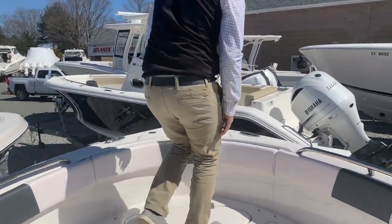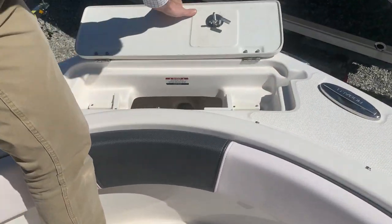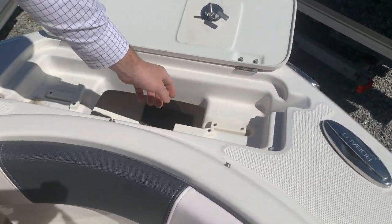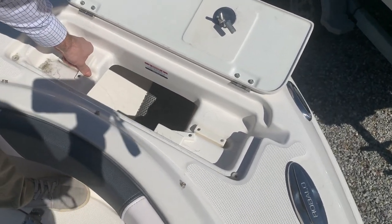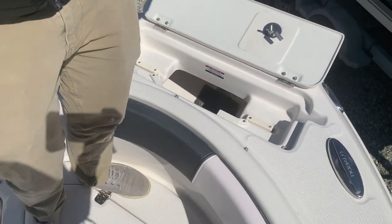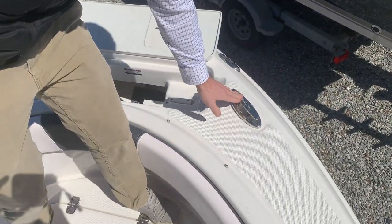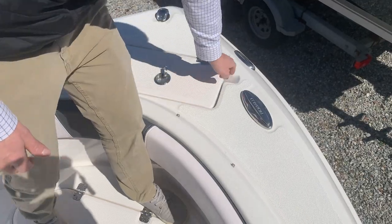Up front you have a dedicated anchor locker with the anchor that we supply. It will fit in the grooves, and to remove the anchor you slide these tabs. The anchor comes out, you engage it into the bottom and drop it over the side. Once it comes tight you can cleat it off to your cleats here and the line will come out the side.